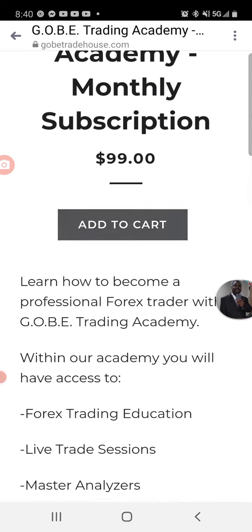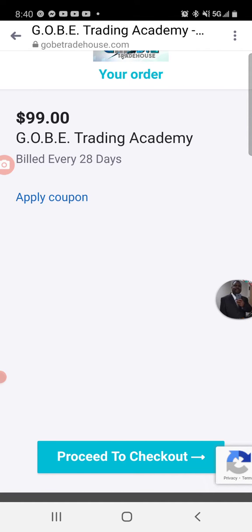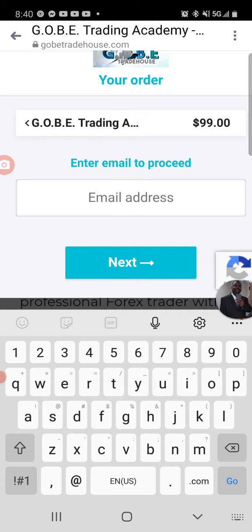Then scroll down, add to cart. It's going to ask you to proceed to checkout, and then it's going to ask for your email address.